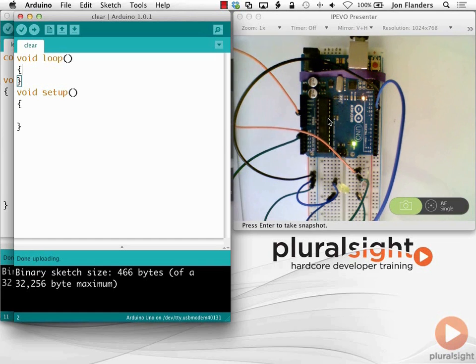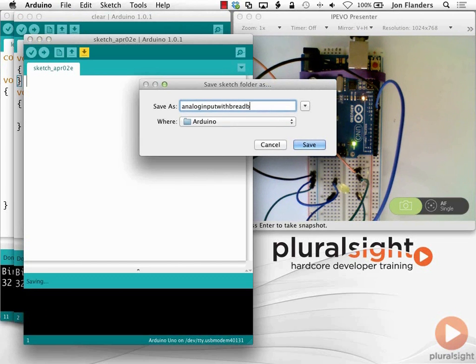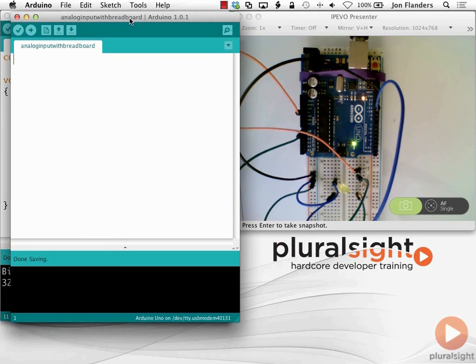Let's do the simple part first - I'm going to create a new sketch, I'll call it 'analog input with breadboard.' You can see how once you start doing things that are a little bit more complicated, having a breadboard is pretty useful, otherwise I would have had to do a lot of soldering or weird taping. Let's write the code. The first thing I'm going to do is set up some constants: the analog input constant is going to be equal to 0, the constant for the LED is going to be equal to 11.